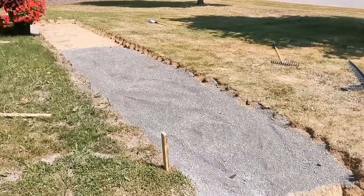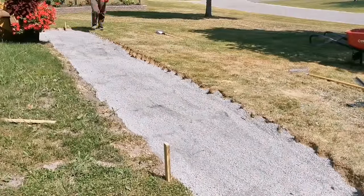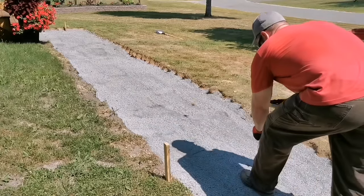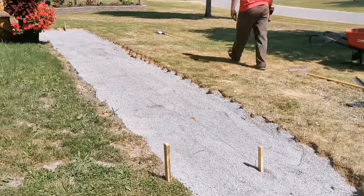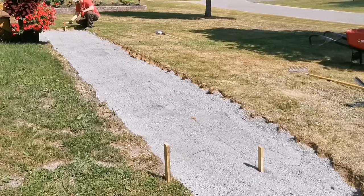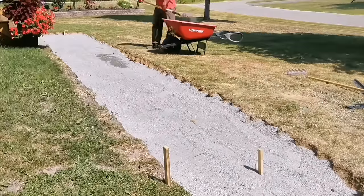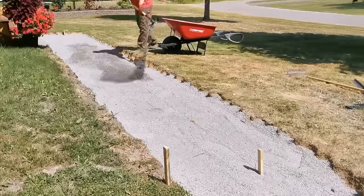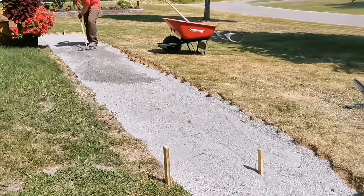I lay crusher dust down — it's an angular crusher stone that jams and bites together well. It's not like P-stone, which won't pack. Some guys use three-quarter minus for a garage pad, but for a walkway I go with crusher dust. I put a string line down to follow along the walkway so I can see where to bring up the crusher dust and get a good even base before compacting.